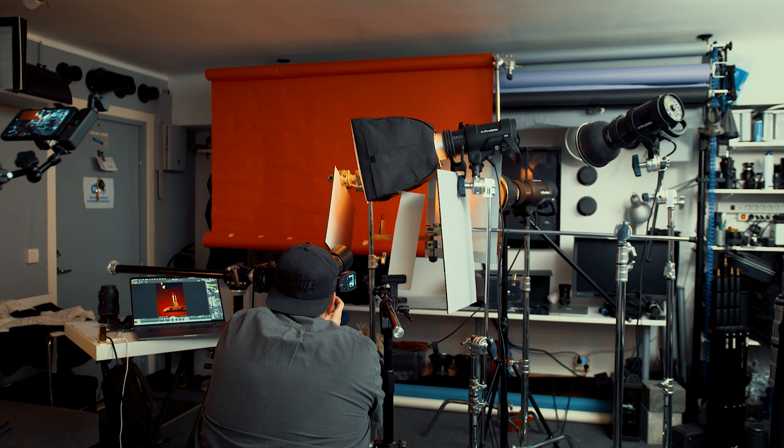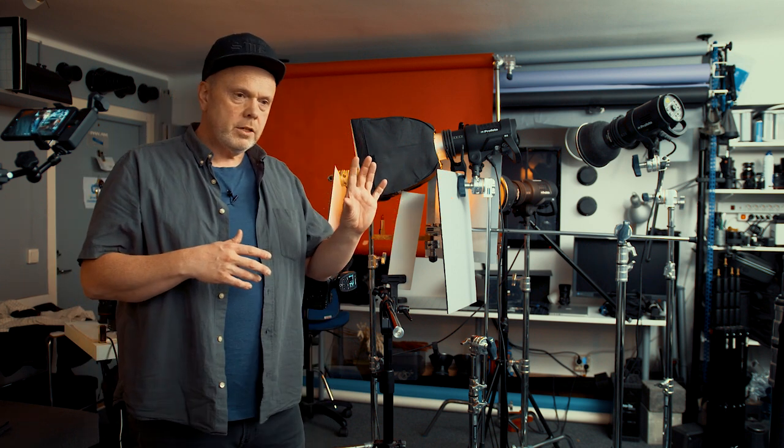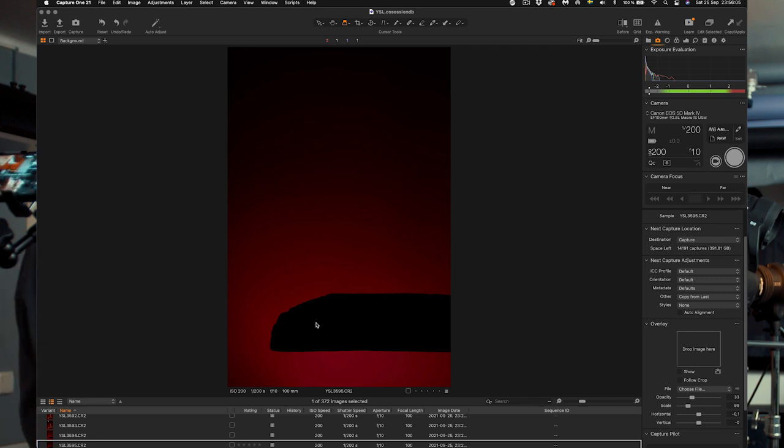Now we only need to take a separate shot for the background — remove this softbox so we will have a clean background. Before I do that, I would like to do a quick and dirty focus stacking. I've done a focus stacking with multiple shots — all the parts in the shot are sharp — and then I just stack them together so the whole scene will be sharp, except the background of course. We want that to be smooth and nice. Now I will take away this softbox so we will have a clean background to use in post production. There we have the background shot without the softbox and also without the product — I often find it nice to have an extra shot without the product if we need to tweak something in Photoshop.